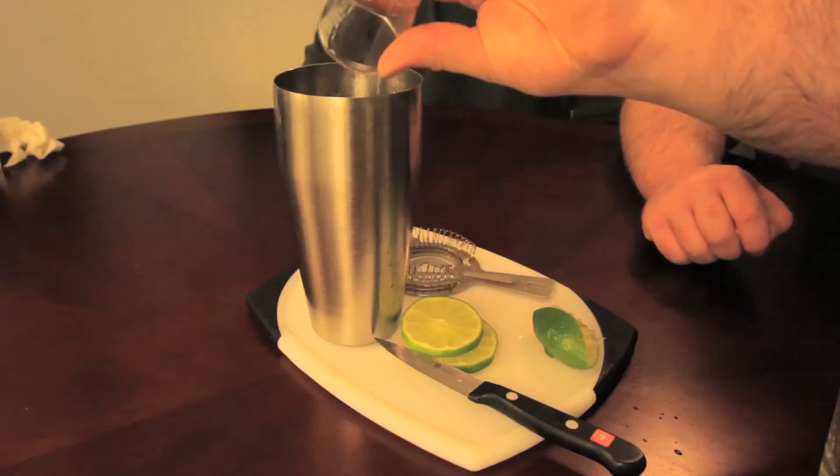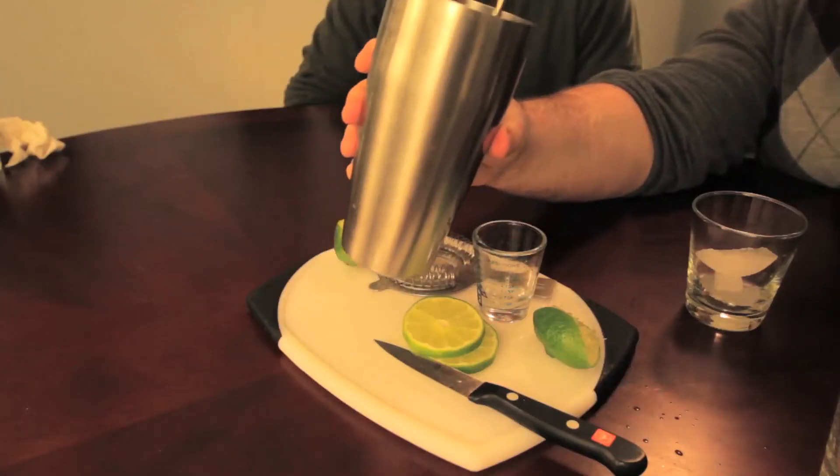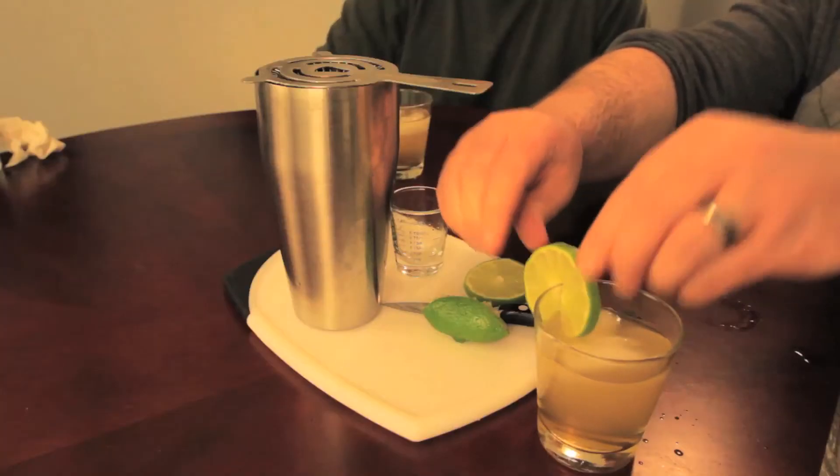Why don't they just sell this juice already done? Then get a couple of glasses and get some ice. Stir your concoction, then serve over ice and garnish with a lime. Cheers, dude. It's not bad — that's actually pretty good. So that is the Irish Buck.